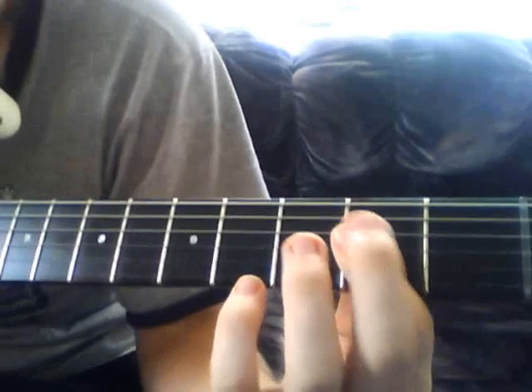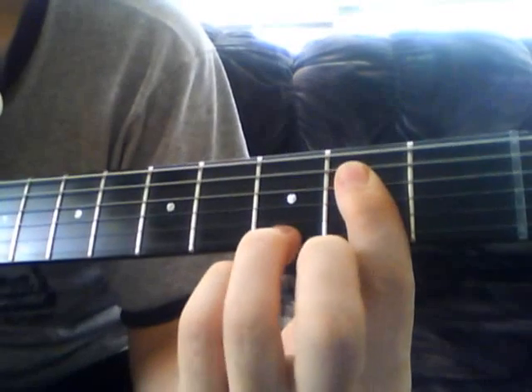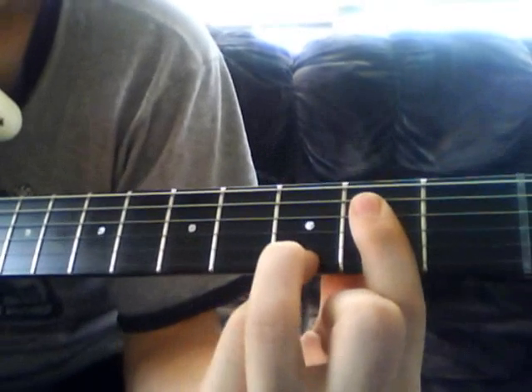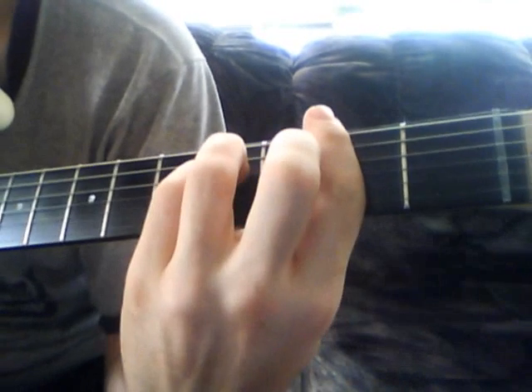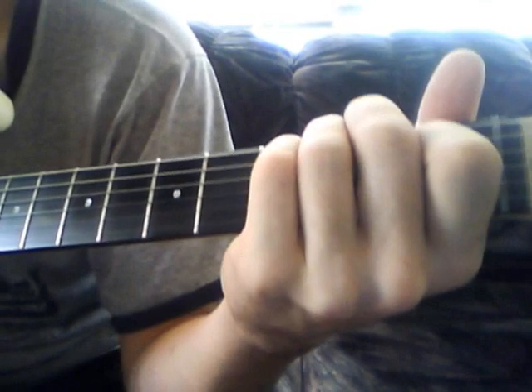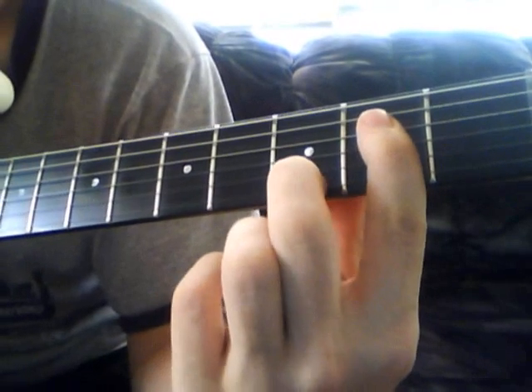After that first chorus, we have the solo part. I'm not going to teach the solo in this video — if I learn it and want to teach it, I'll do it in a different one. But basically the solo is two measures of four beats: A7, E, E, B7, B7, E, E. That A7 chord is basically just bar the whole second fret and then the 3rd fret on the high E. And then B7 however you want to play it.